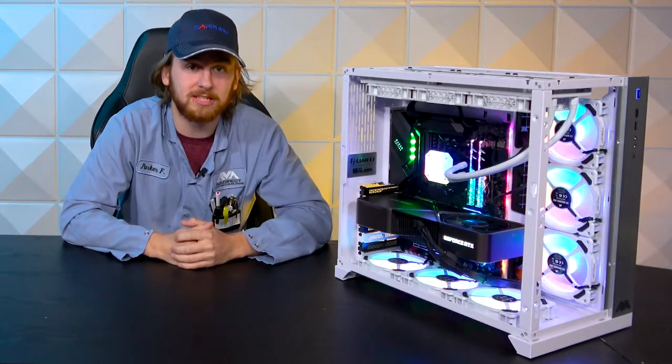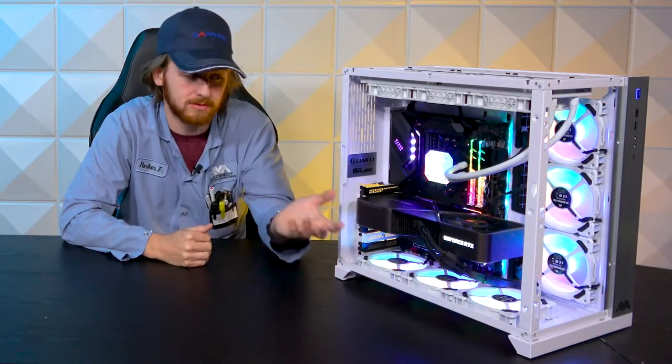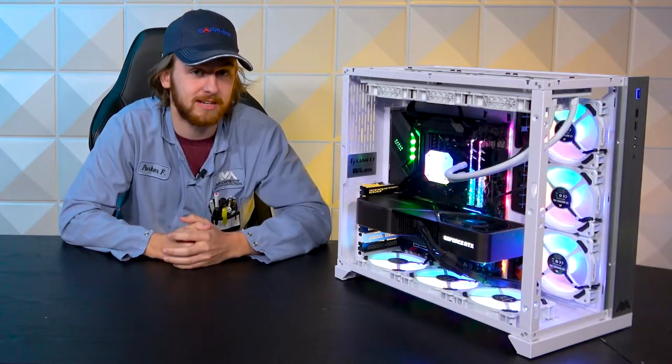Hey guys, this is Parker. Welcome to this week's AVA Rigs where we look at this awesome gaming PC with a Founders Edition 3090.